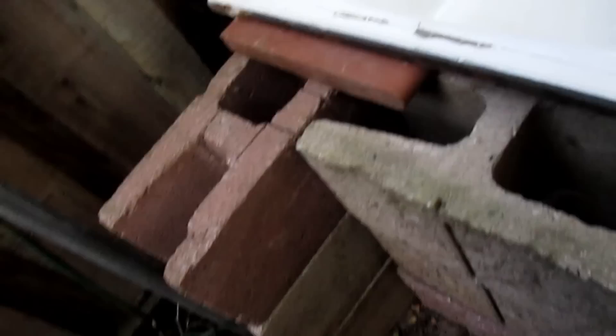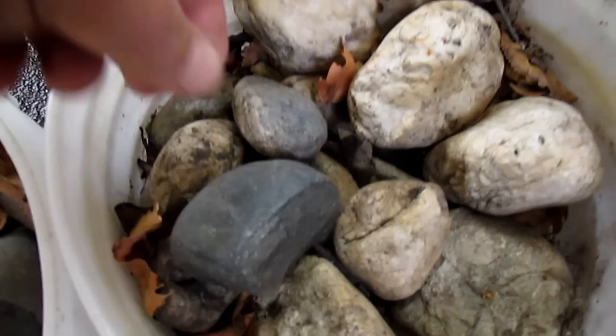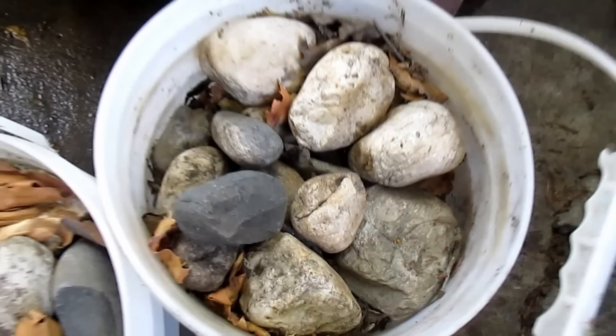As you can see, I used cinder blocks to build the stand for this tub. I chose this material as a free local resource — it's robust enough to hold up this 350 pound tub, and aesthetically I kind of like the way it looks as well. The next step is to go ahead and put a layer of rock on the bottom of the tub. This is gonna help with drainage and also with the worm leachate that is gonna be flowing out of here, which is also a valuable resource that we want to collect. For that I'll be using these larger river rocks.